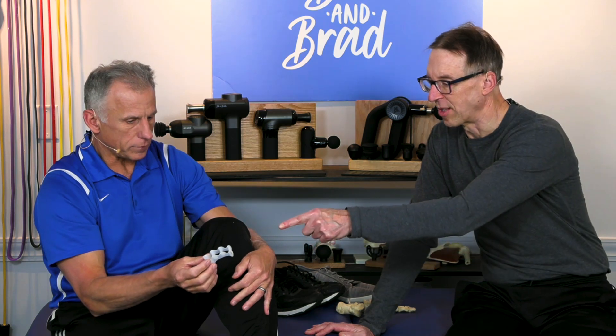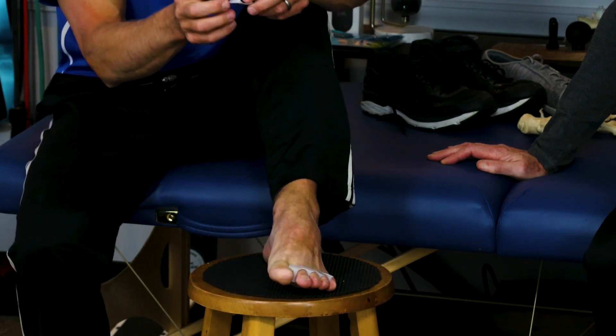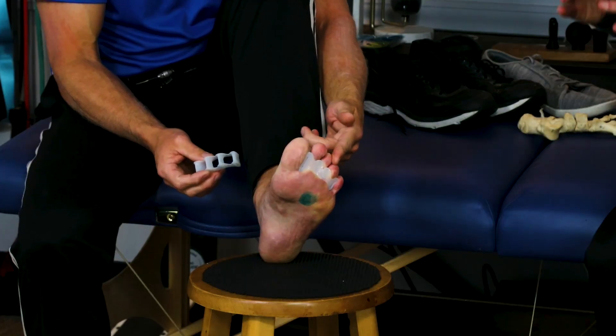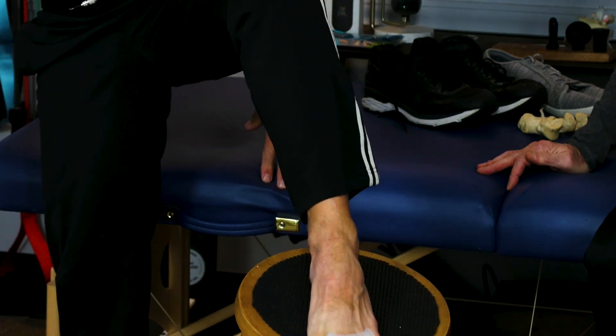There are toe spreaders that will spread your toes, but they're very big — like Yoga Toes — and you cannot walk or run with those in your shoe. With Correct Toes, when you put them on, you may feel some discomfort. If it hurts, take a pair of scissors and trim it — you custom trim it once and you don't have to do it again. You can see how it looks on my toes; they keep the toes spread. They're low profile, so you can wear them in your shoes.